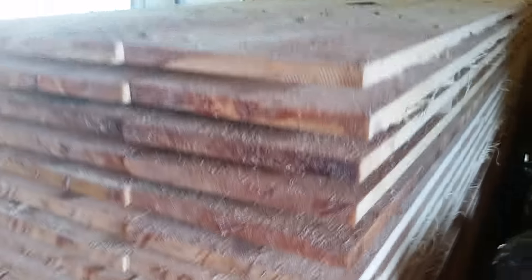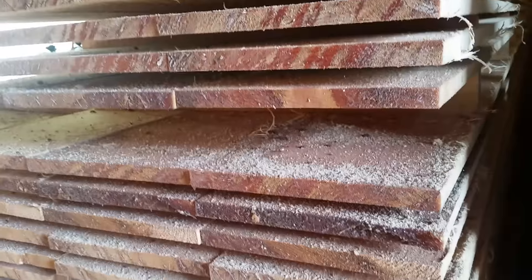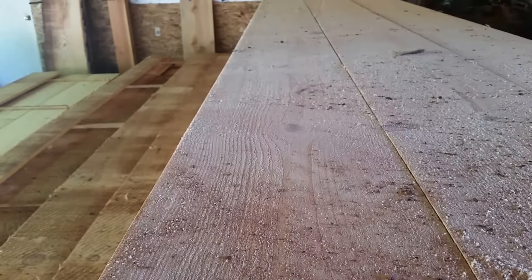This is nice looking stuff. There are inch and a half knots in this first section here, and then this whole bottom section is clear all the way. Sometimes I wonder about pulling the clears out, setting them aside, and selling those at a different price. But that's just about as nice a siding as you're going to get. Beautiful stuff.